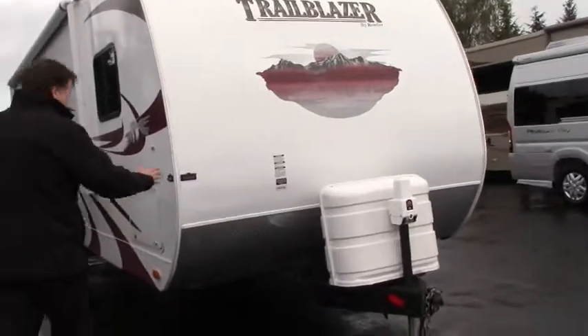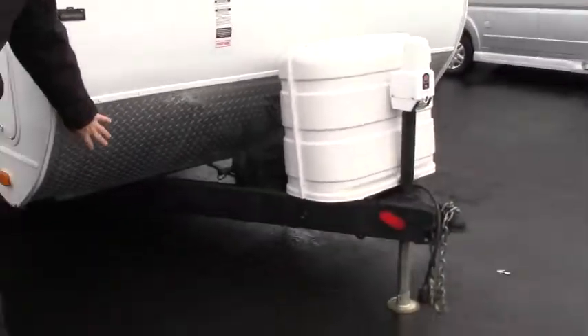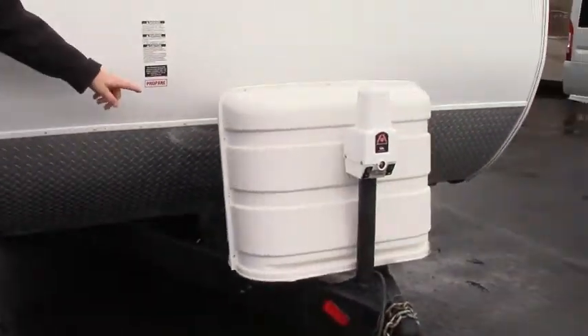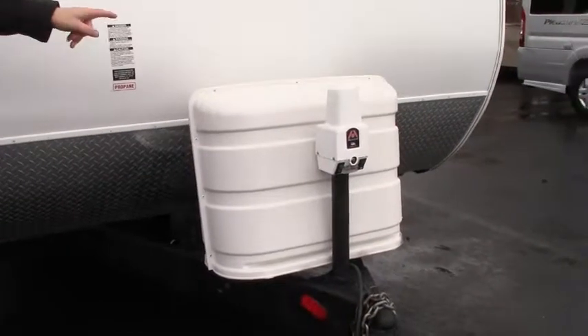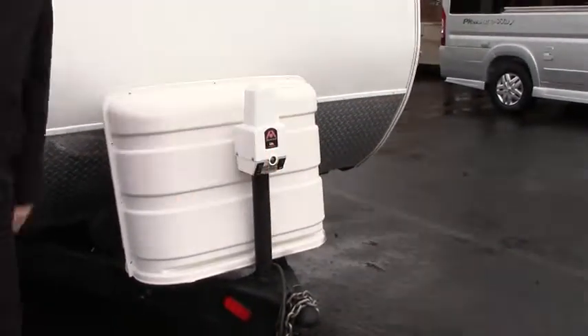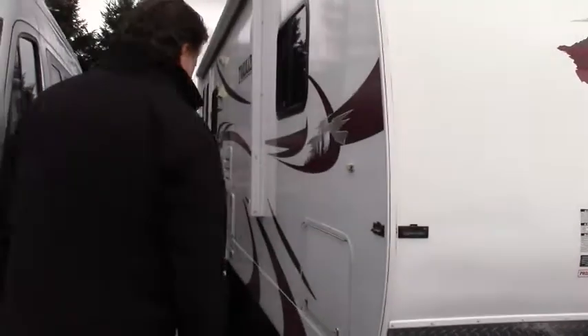It is a fiberglass trailer. As we go around, you've got a nice rock guard here which protects things — rocks kicking up, protects the fiberglass. Next to that, we've got two batteries that come with this. You have two propane tanks and also has the power lift here for the hitch. I sure like that — no cranking, just a nice easy push of the button.